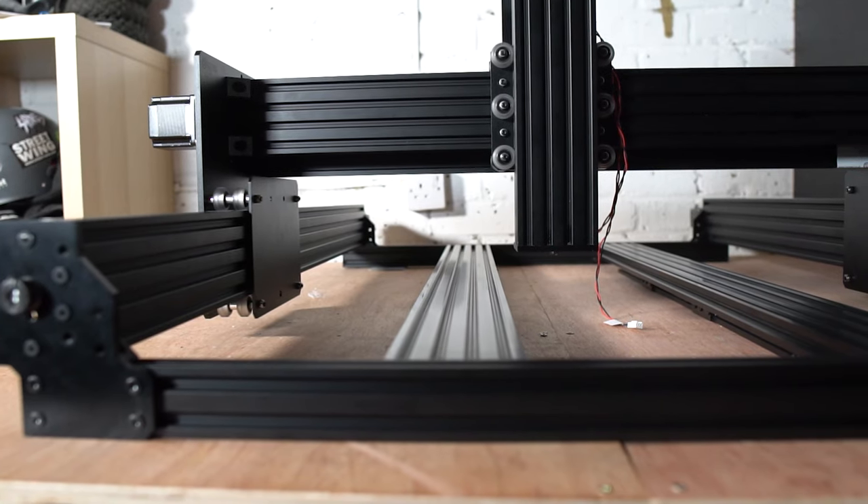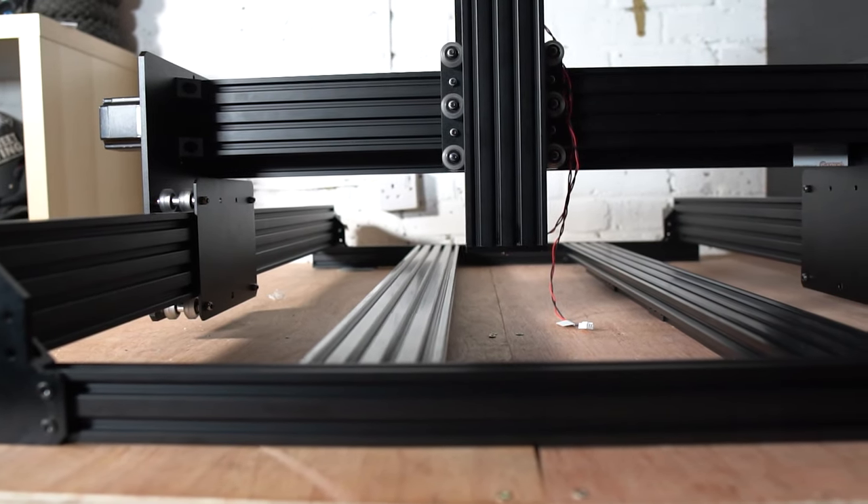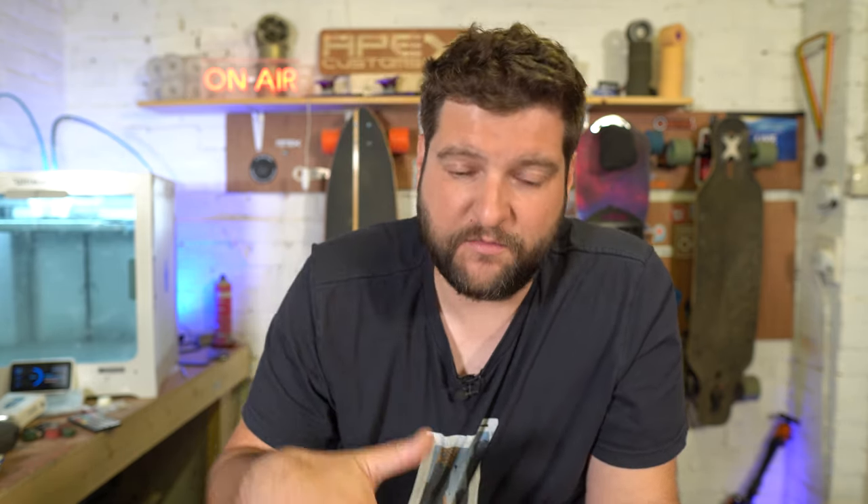The third and final thing I don't like about the WorkBee is the spoil board support system. I can sort of see why they are required — they help keep the machine more rigid and give you somewhere to bolt your spoil board down — but the amount of times I've screwed stock into my spoil board and hit the support beams without realizing it, lifting the stock up on one corner and causing problems, especially after you've already surfaced your spoil board. Now it's not in tram anymore — that's a problem.